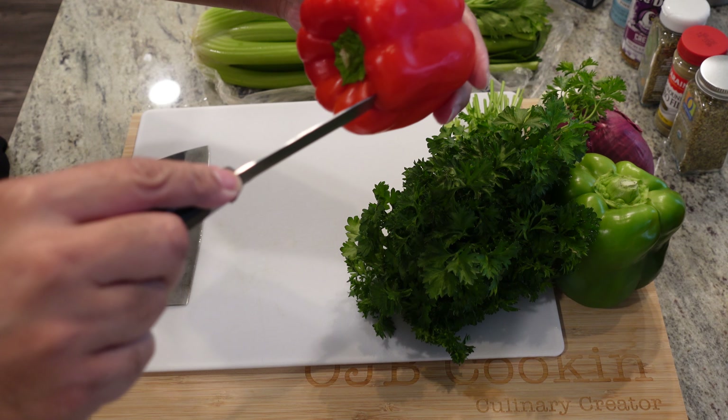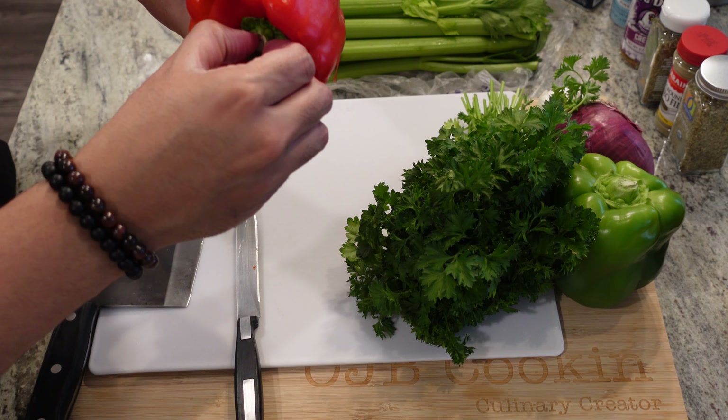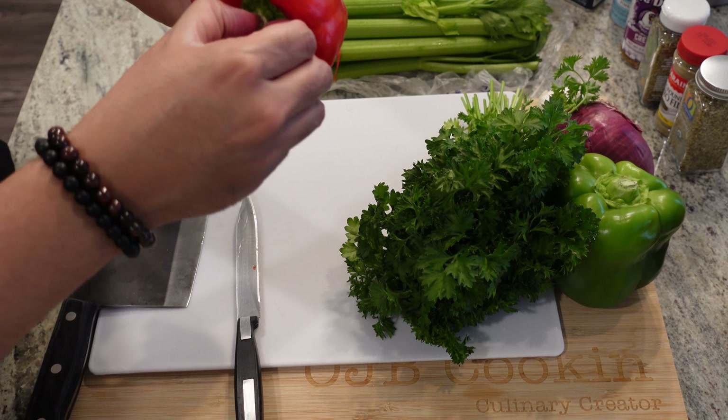So what we gonna need? We got some shrimp, got some rice, some green onion, purple onion, red bell pepper, green bell pepper. Got some garlic cloves, got some parsley, got some andouille sausage, celery, crushed San Marzano tomato, got some chicken stock, and then assorted seasoning and whatnot that we gonna hook up as we go along, and I'll be sure to explain.